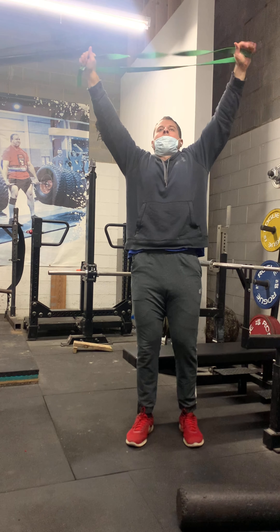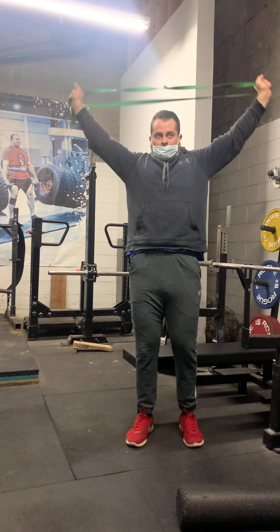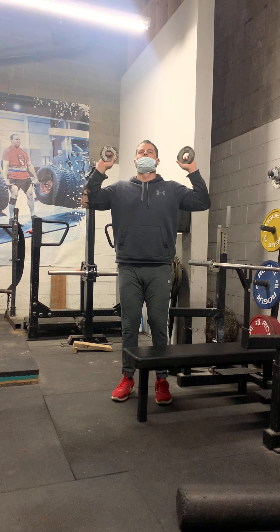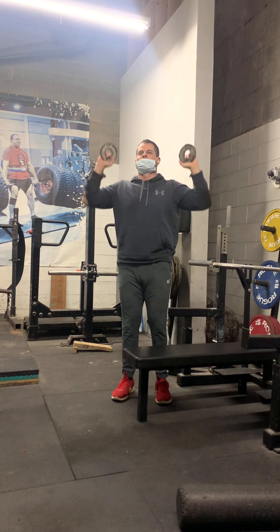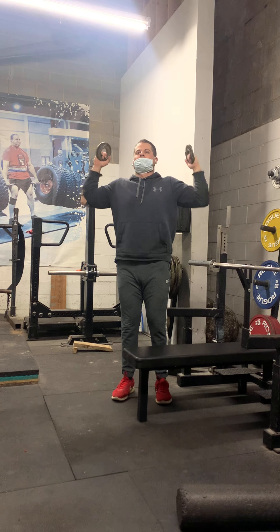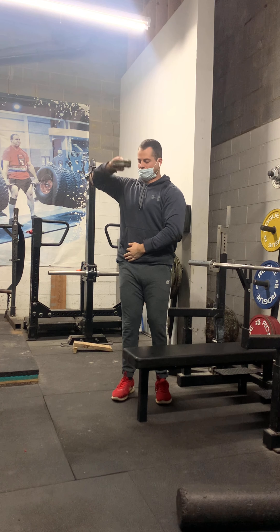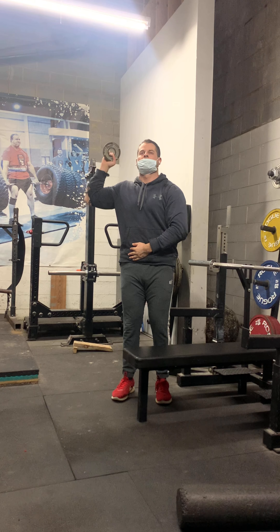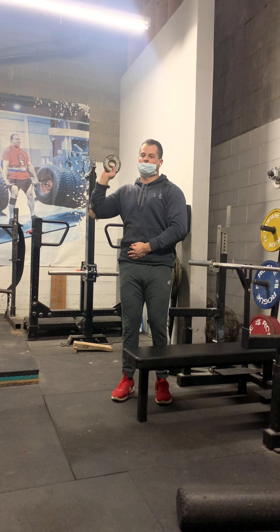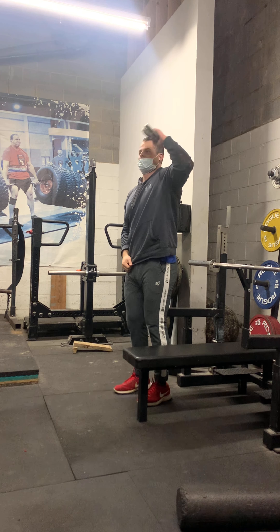The next thing is some band pull-aparts — obviously for the shoulders, and it helps loosen my pecs up so I don't tear anything. Then I take some two-and-a-half pound weights — I don't really know what you'd call these — and just loosen my shoulders up. I start with two and a half pounds then put them together for five pounds each arm and just rotate my shoulders in and out, up and down.